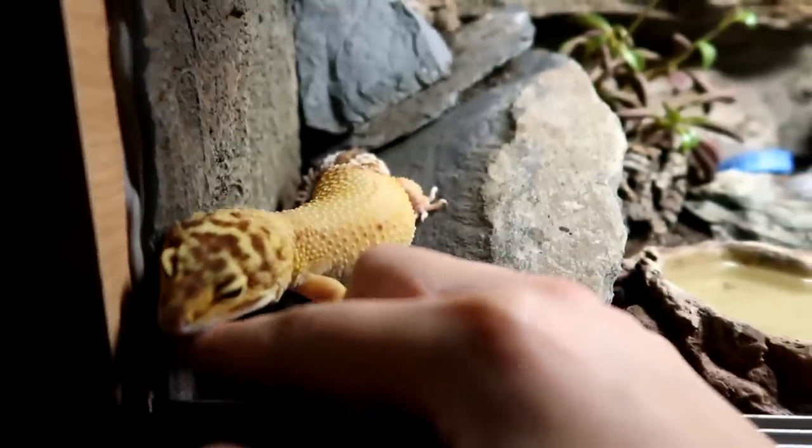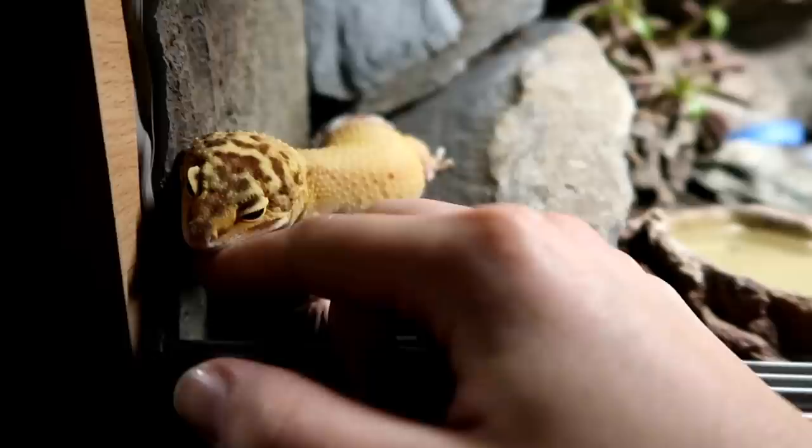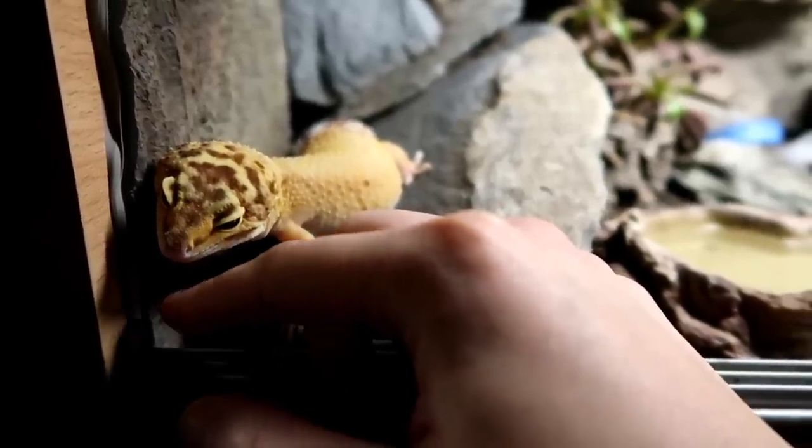Hi guys and welcome back to my channel. Today I've put together a list of things you'll need when you're going to buy a gecko, a leopard gecko to be specific.